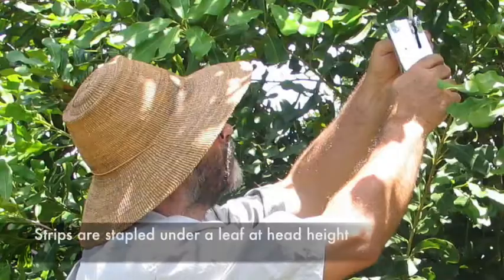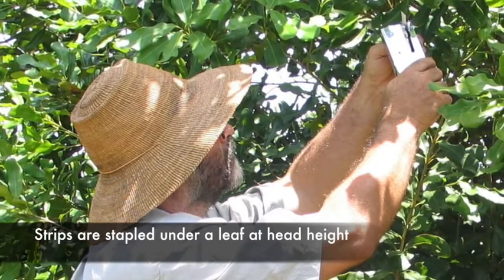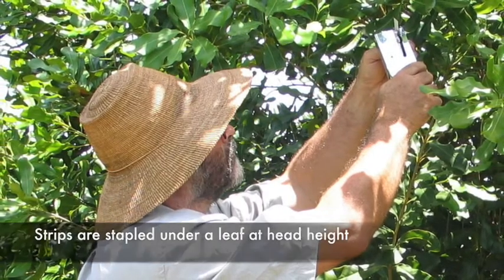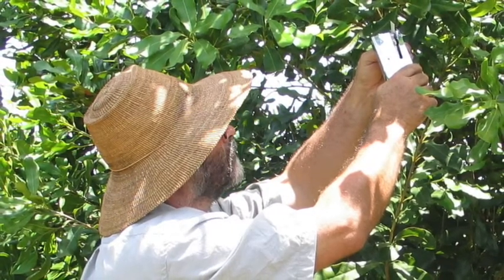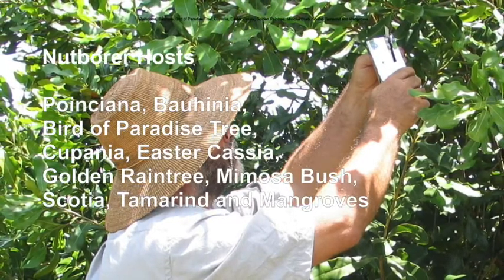Staple the strips under a leaf around head height and target areas where nut borer have been observed, or areas where you've had the problem in the past, or in areas where you expect moths to move into the orchard — say from a bush boundary or the windward side.